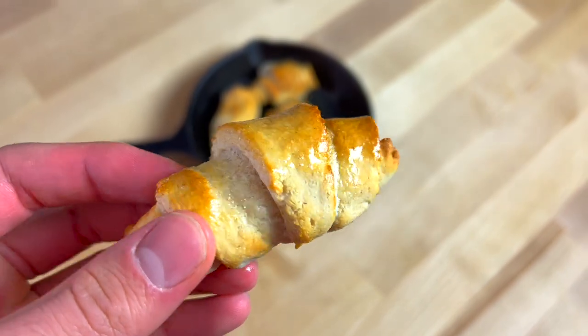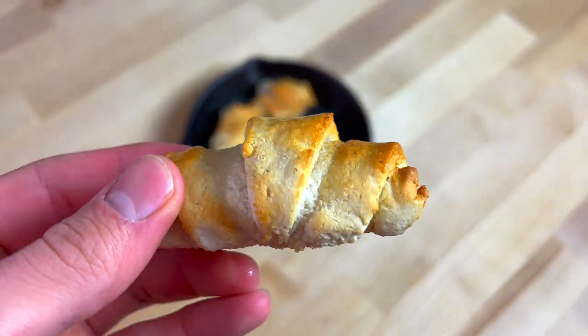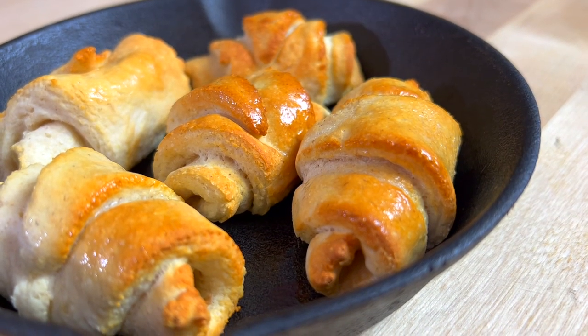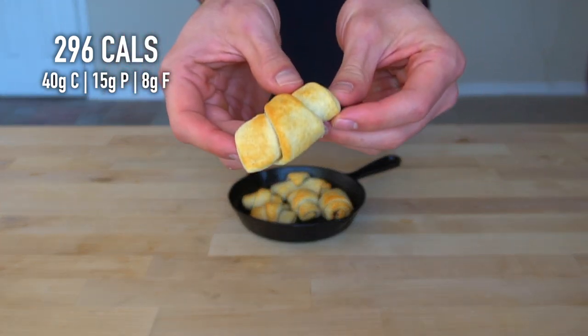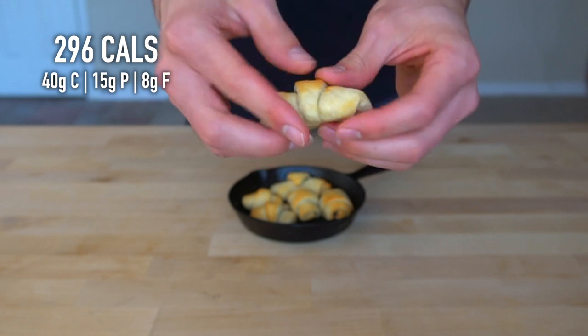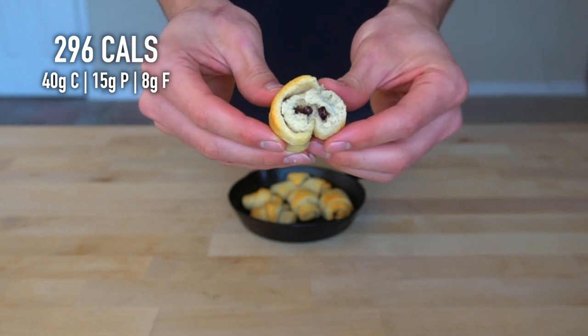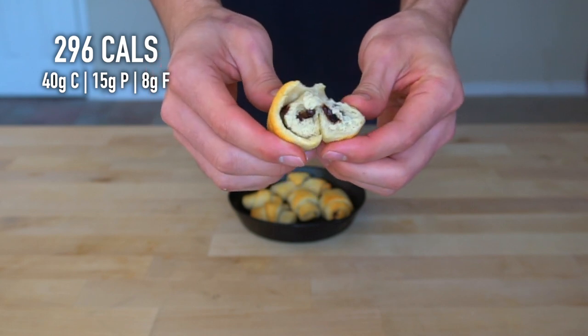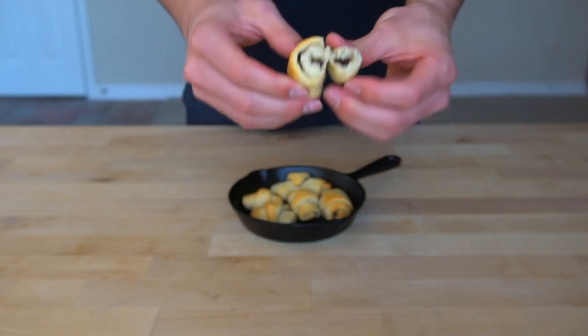It can be a nice touch to brush the tops with a bit of butter — the dish you used to melt the butter probably has enough remaining on the sides to do this. The nutritional estimates for the entire recipe are 296 calories and 15 grams of protein. I love having recipes like this where it's only a small batch but still enough to help cure my sweet tooth each night. It helps me control my caloric intake, which is especially important now that I am trying to maintain a calorie deficit.